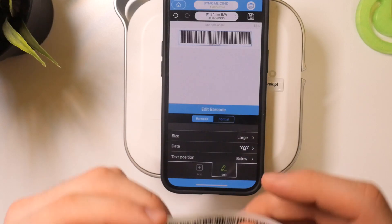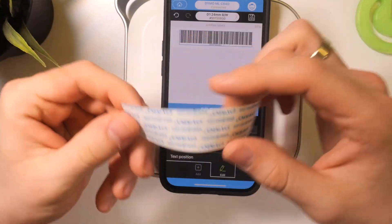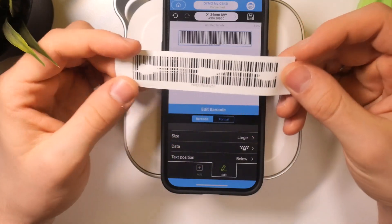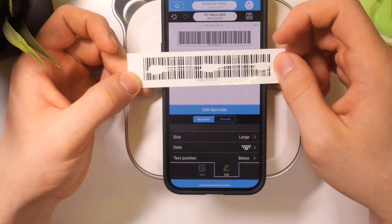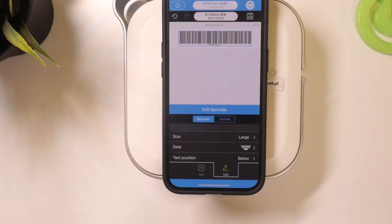Unfortunately, because of my very old DIMO paper, the printing quality, as you can see, is not too good. But if you have new paper, you will have no problems printing using this method. Thanks for watching, like this video, and bye — see you.